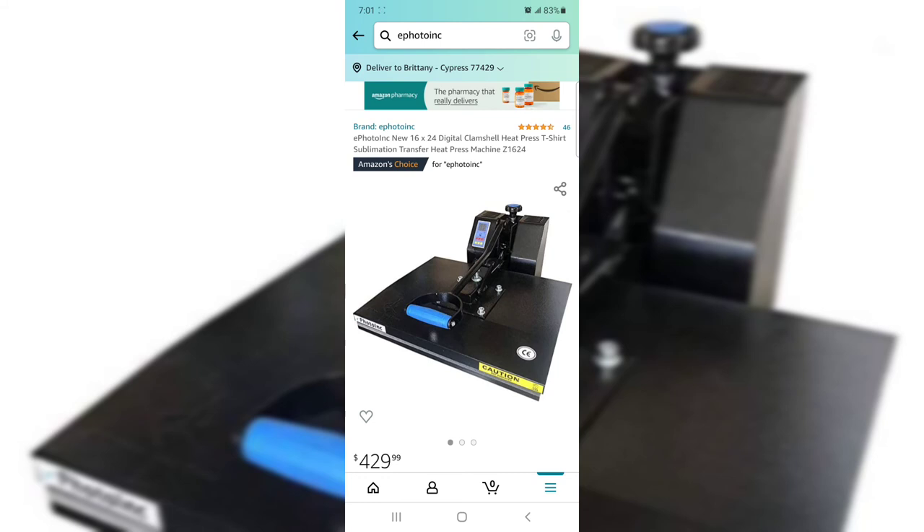If you guys have any questions just let me know. I will definitely do a little demo so you can see how it looks when it turns on. It's heavy, it doesn't really smell, but when it's hot it's really hot. I'll do an official review so we can go into more details — there are a couple of things I wish it had, but we'll talk about that later. You guys have a great day and we'll talk soon!